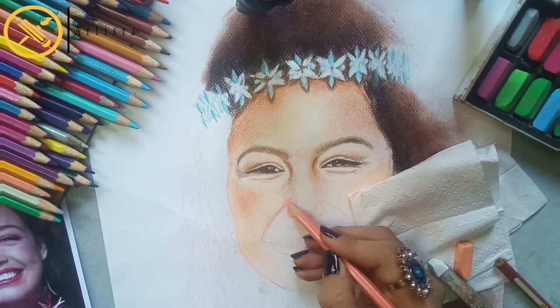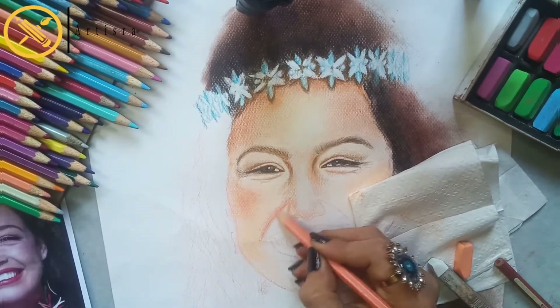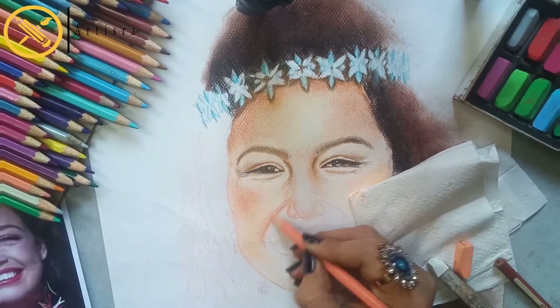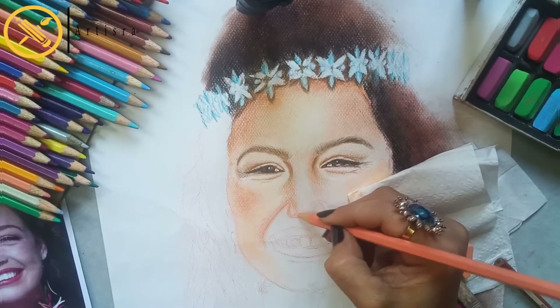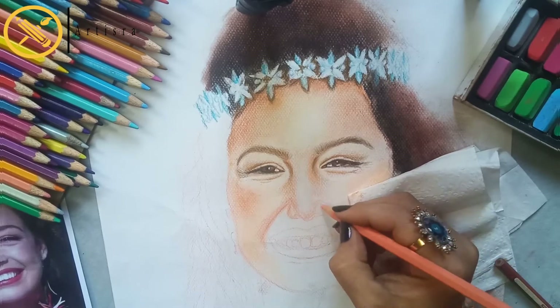I have told you that I have made a separate video on how to draw hyper-realistic eyes in color. I have uploaded that separate video.